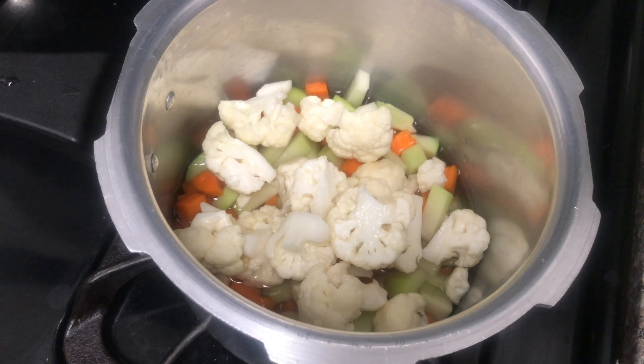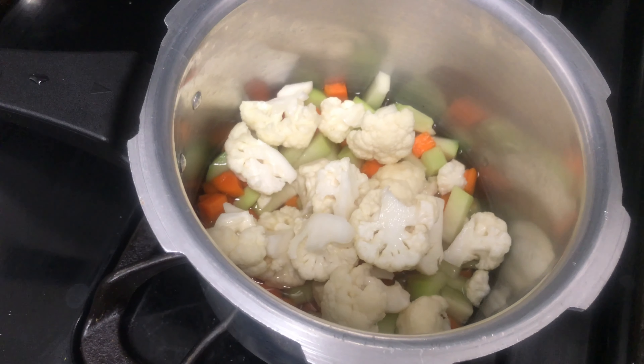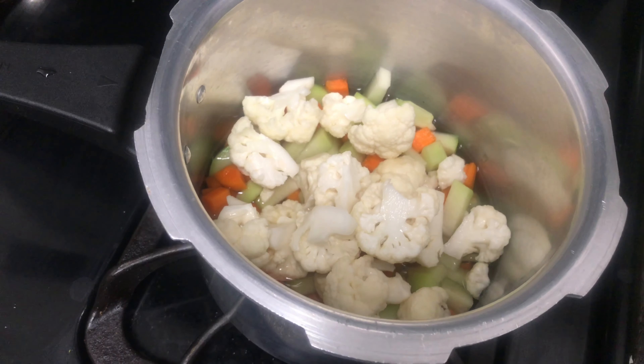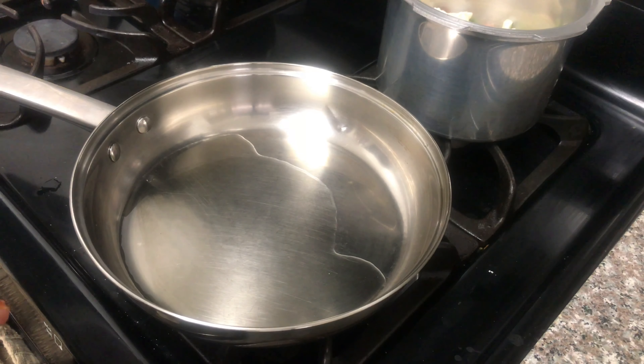Let's cook the vegetables. Now I am going to cook when it comes. Let's add some salt.